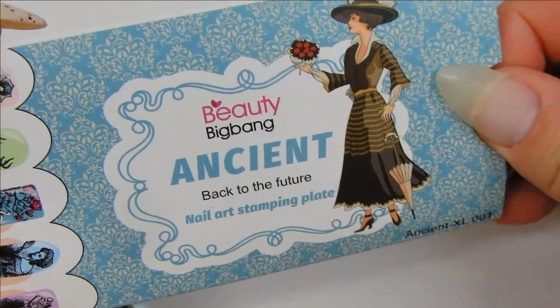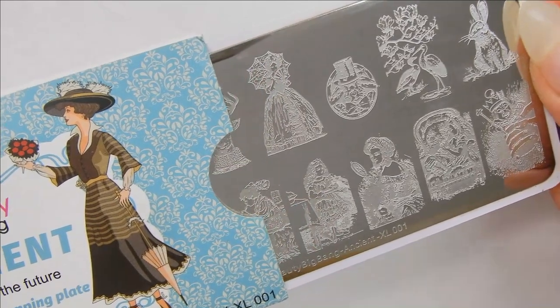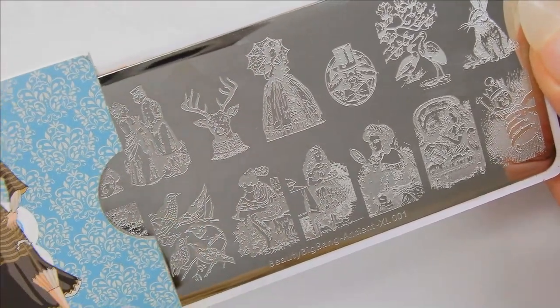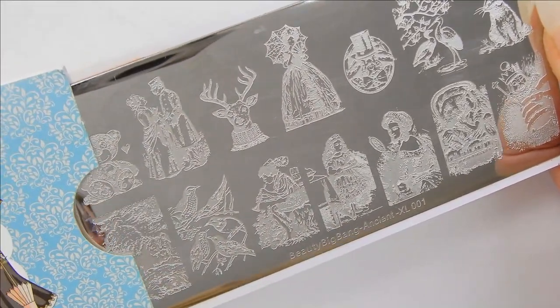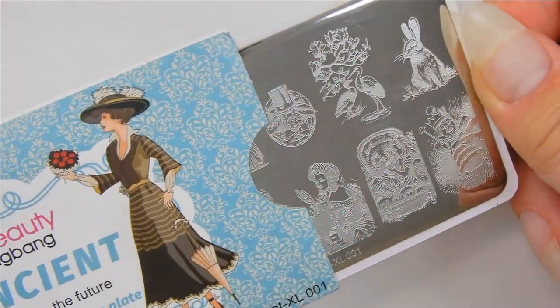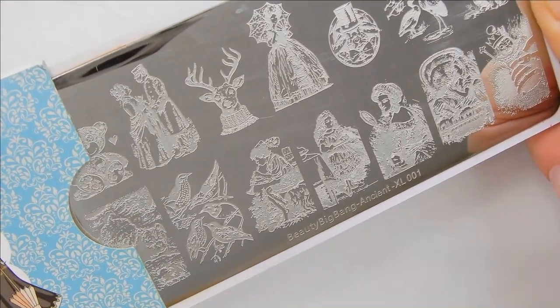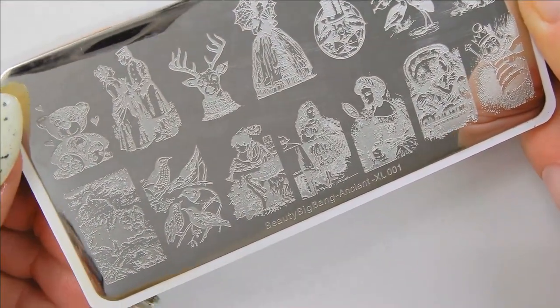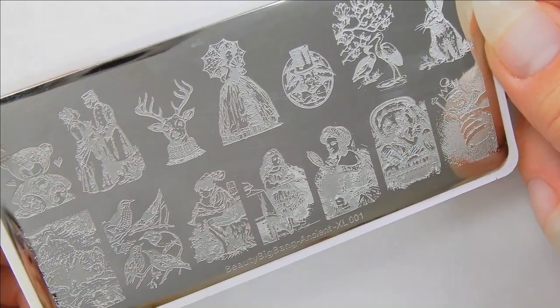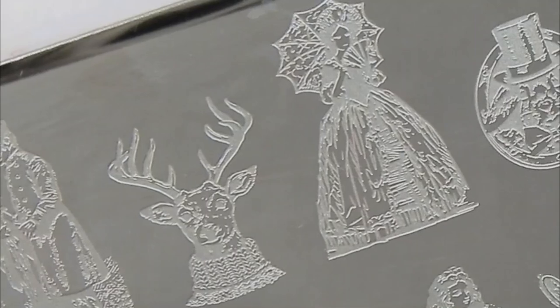Here is the beautiful vintage plate I'm using — it's from Beauty Big Bang and I purchased it on AliExpress. I'll put the link in the description box below, but be forewarned: if you buy anything off AliExpress right now the wait is anywhere between three and four months — I kid you not — and it could be longer.